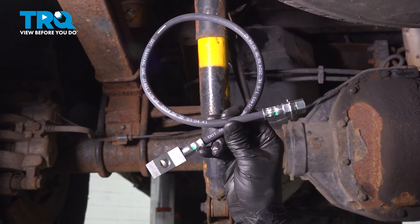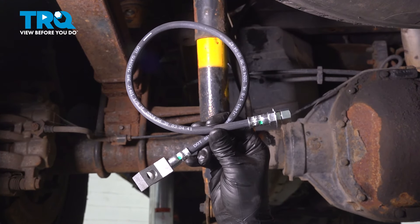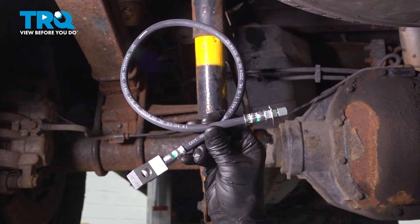In this video, I'm going to show you how to replace the rear center brake hose on this Ford F-250. It goes off the frame down to the rear axle. Let's get started.